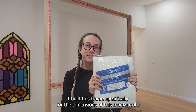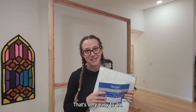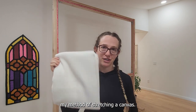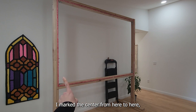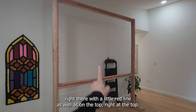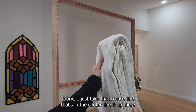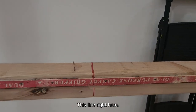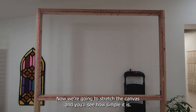I built this frame specifically for the dimensions of this monk's cloth so that I don't have to do any previous cutting of the fabric. All I need to do is just open it up and stretch it on my frame. Super simple, saves time, and I buy these in bulk. So I'm going to pop this open and show you my method of stretching a canvas. I marked the center with a little red line on the bottom and the top, so that when it's time to unfold the fabric, I just take that crease line in the center, line it up, and evenly stretch the canvas out on both sides.